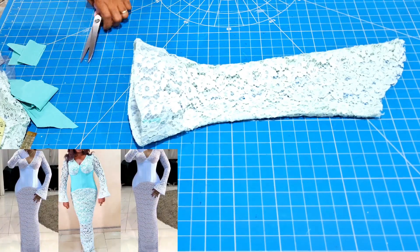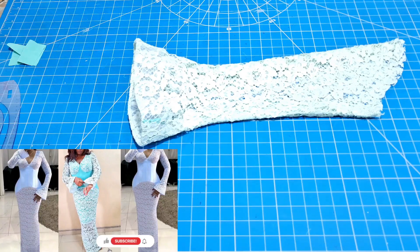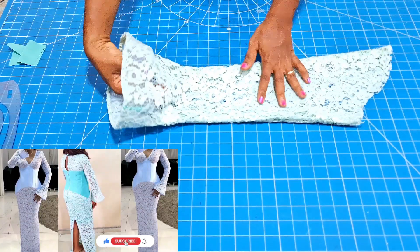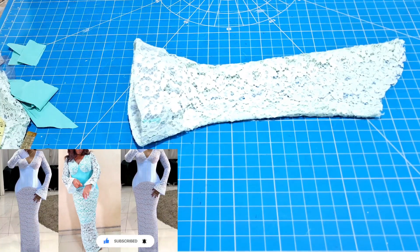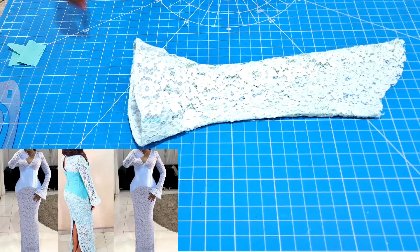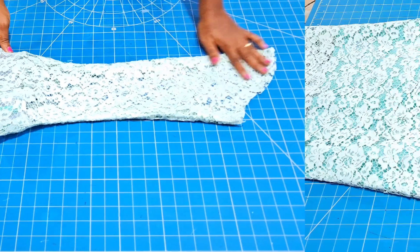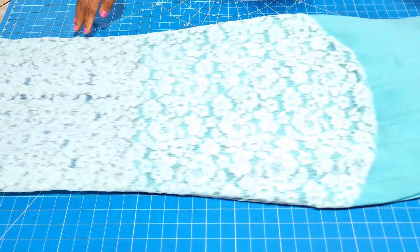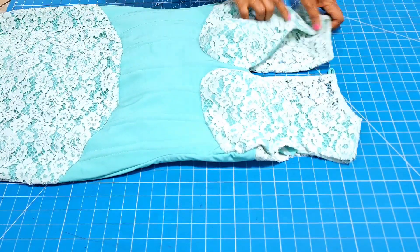This tutorial covers easy cutting and sewing of a bell sleeve. The variation shown is fitted at the top and full towards the hem. Hi creatives, I am Dimma and you are welcome to another interesting tutorial. In this tutorial I will share with you how to make a bell sleeve for this dress.